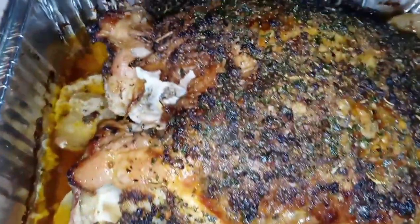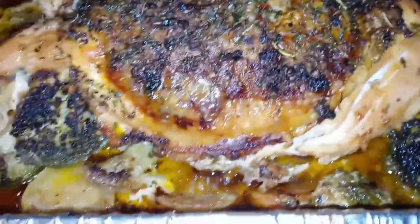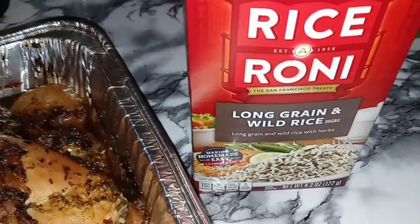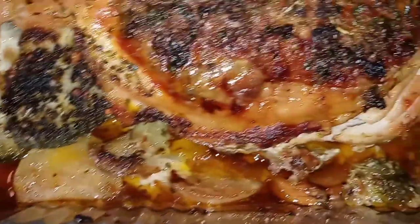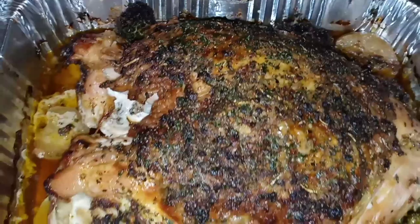Okay my YouTube fam, our turkey breast is done. Now what I'm about to do is make some wild rice — just some regular Rice-a-Roni long grain wild rice. What I'm about to do is take some of these turkey drippings from the pan and pour some in our rice pot just to make that rice a little bit more flavorful as well. I will be back to show you guys the finished product.